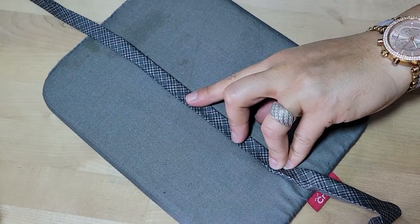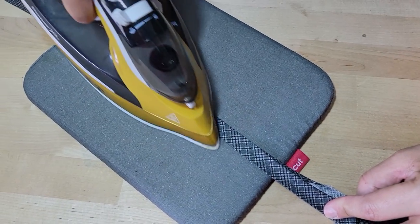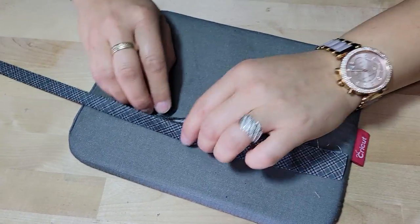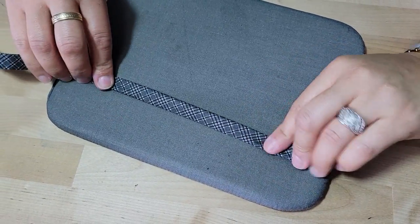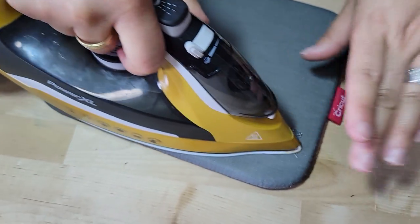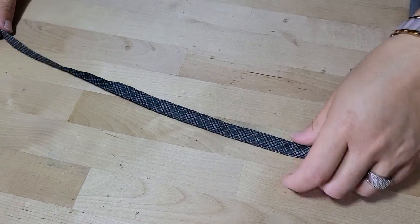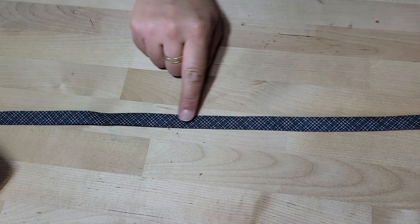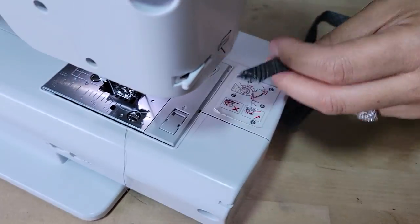I love how simple it is to make these, but versatile. Now we want to sew right down on both sides — all the way across on both ends, about one-eighth of an inch to close this up.